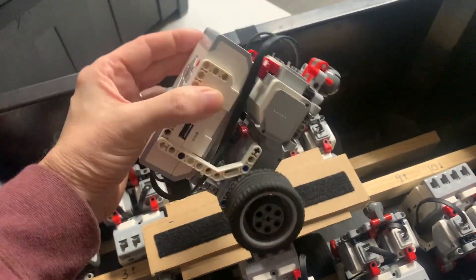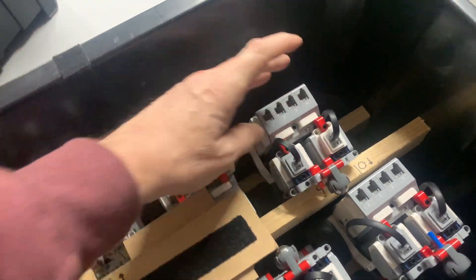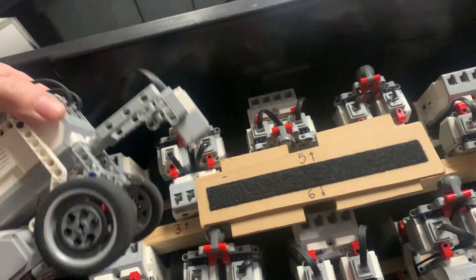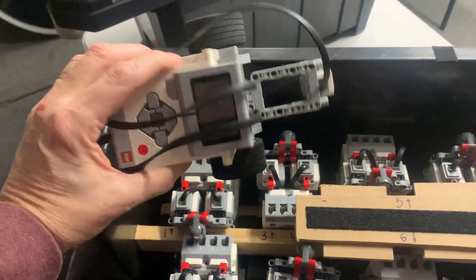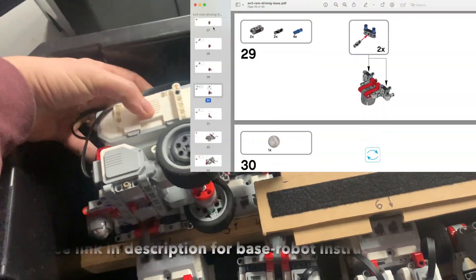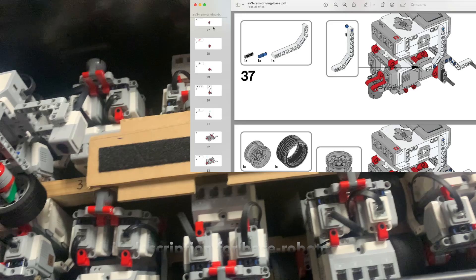Kids can add things to the robots out of the kits, and then we have battle bots or cup toppling challenges and things. If you've got them in your classroom, building a base robot is a pretty good start. There are instructions on the internet you can download pretty easily which show you how to build the base robot for the EV3 Mindstorms.